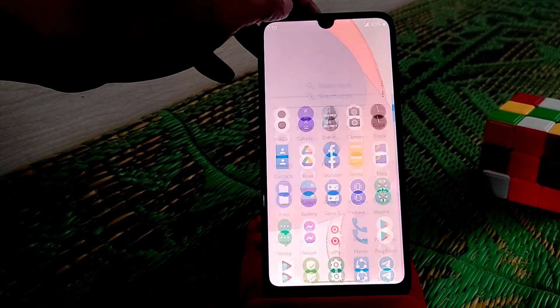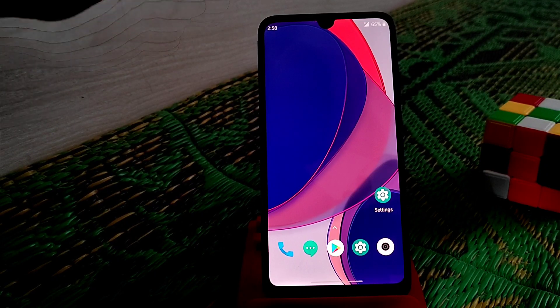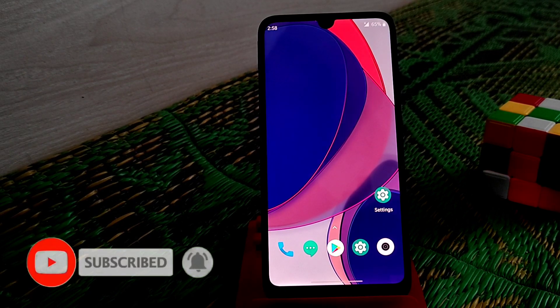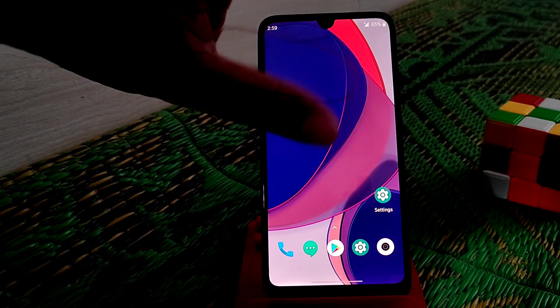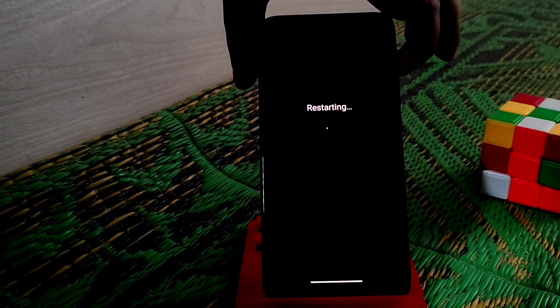You can see on my device I am using Oxygen OS. I have already provided a video on that — if you guys didn't watch it, I will provide the link in the description. Now let's get started. First of all, move on to TWRP mode, click on restart, and press and hold the volume up button.